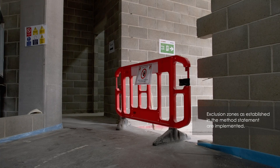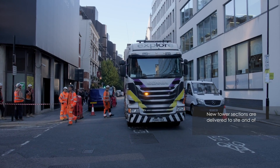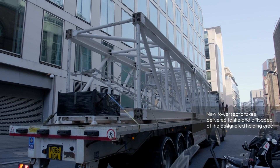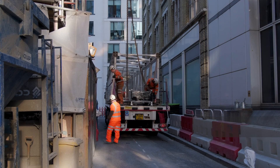A full exclusion zone will be established and monitored by site, and all vehicles will be banked into position. Prior to offloading, the vehicles will be fitted with edge protection.